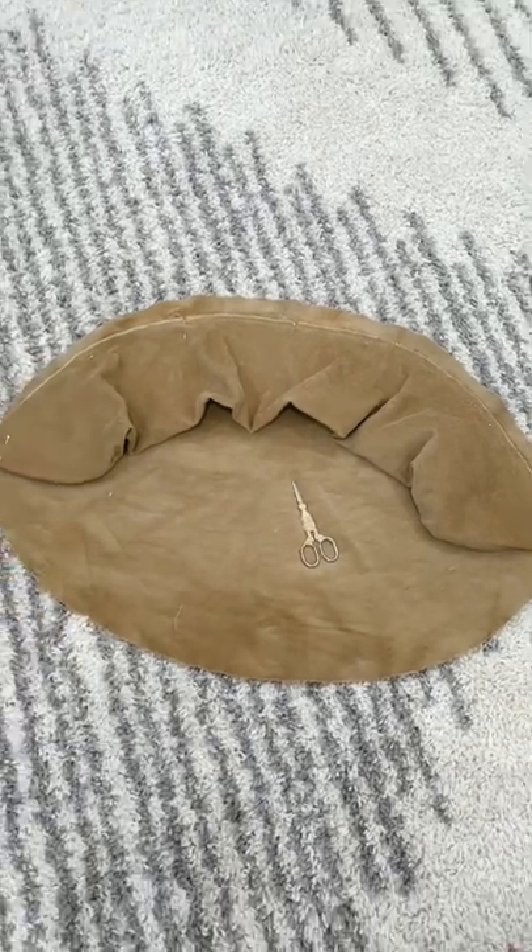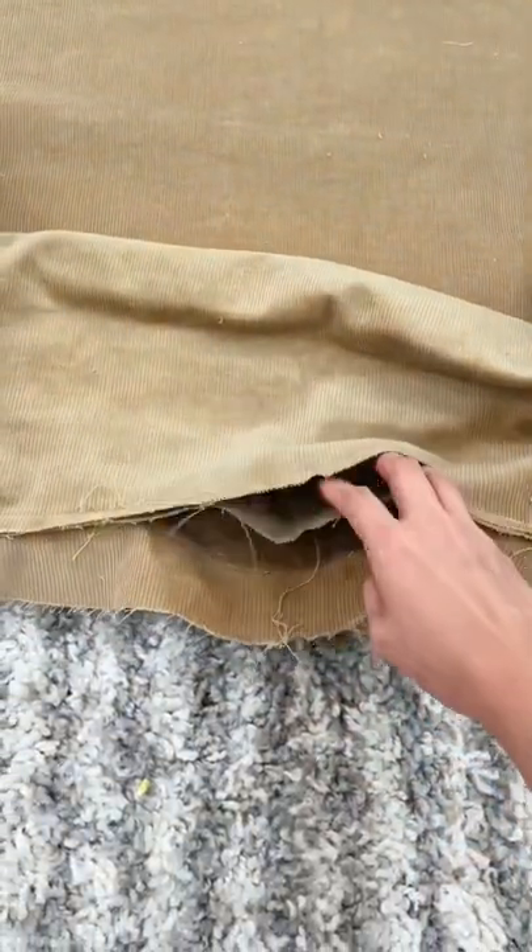I sewed this backrest piece to one of the ovals first, leaving the same 5-inch wide opening.